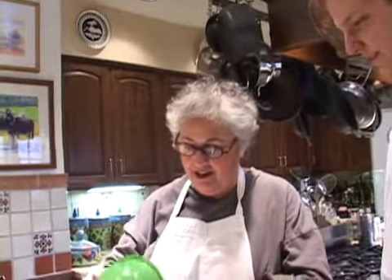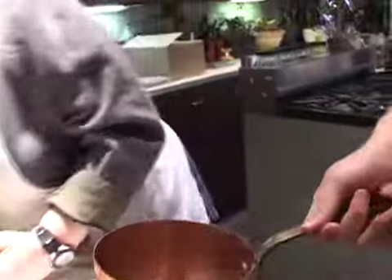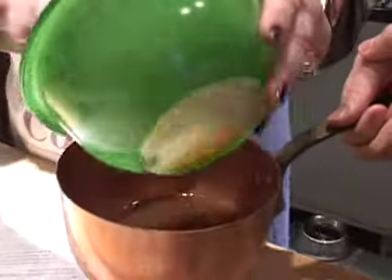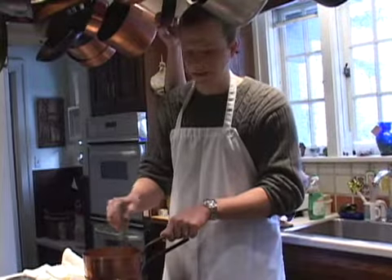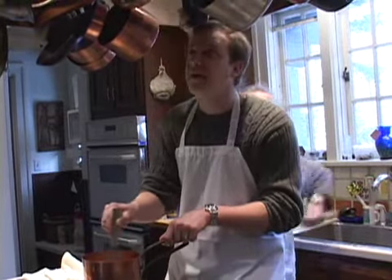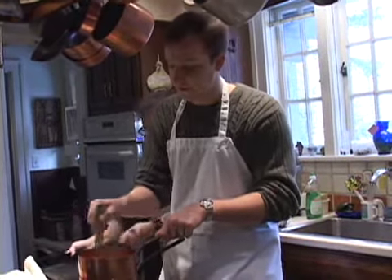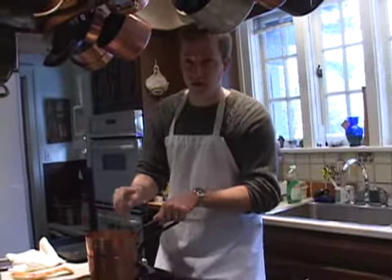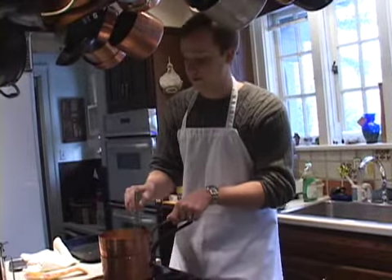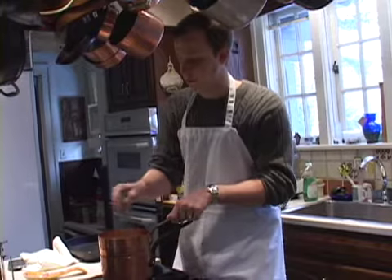Dump that mixture in there. Would you please hold it? Sure — because it doesn't have a flat bottom. Why doesn't it have a flat bottom, Linda? So that you can whip it more easily. Whip it good! You must whip it when you're mixing up the rum. You put in salt and sugar, you must whip it. Superfine sugar and you've got to whip it.